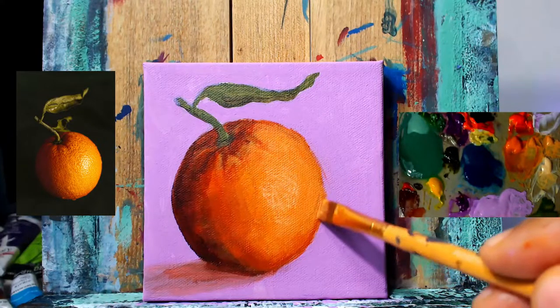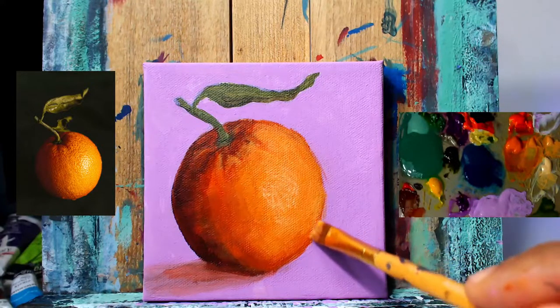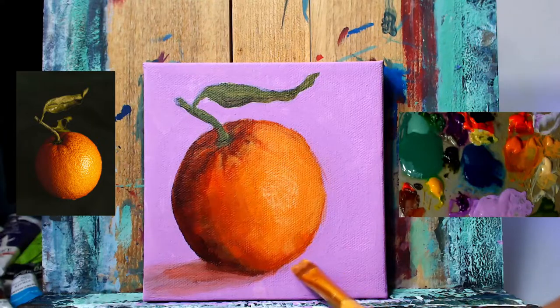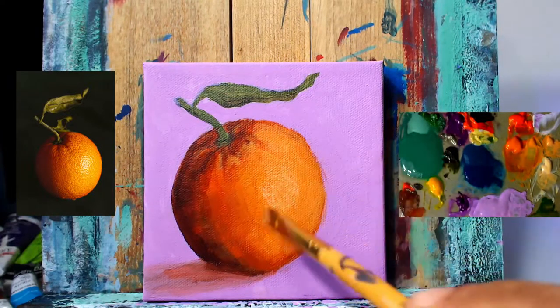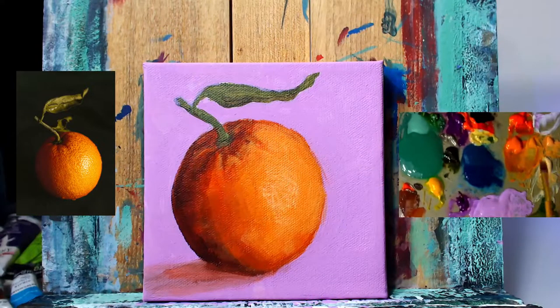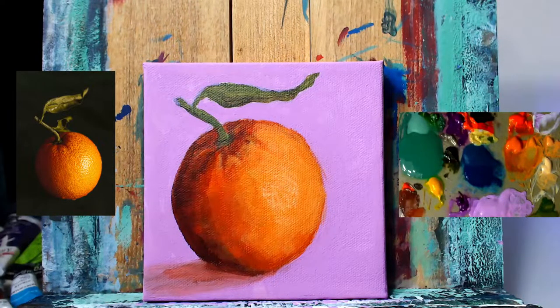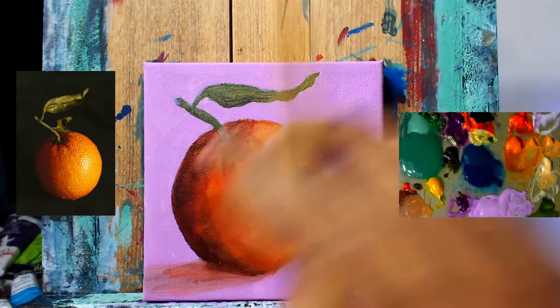Once we get that done accurately, we'll have a more realistic looking orange. I'm still using the flat brush — a smaller flat brush. Once I get closer towards the end, we're going to use either a round brush or a filbert brush with a clean brush to smooth things out even more. I'm going to spray the canvas with water and use a clean brush to blend out these harsh lines even further. This is just the preliminary setup for that.